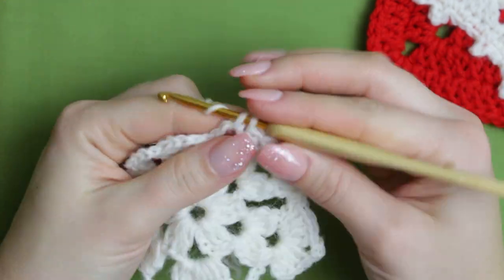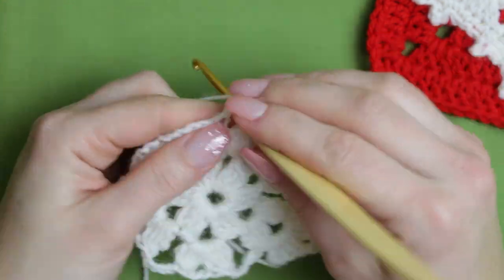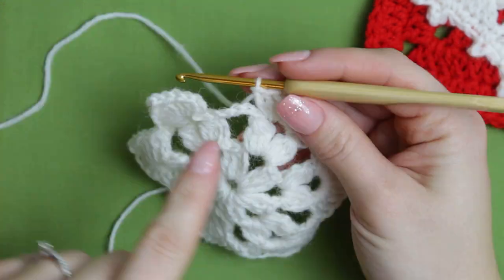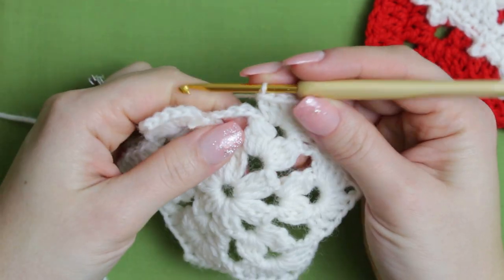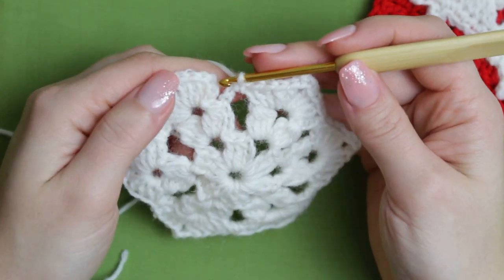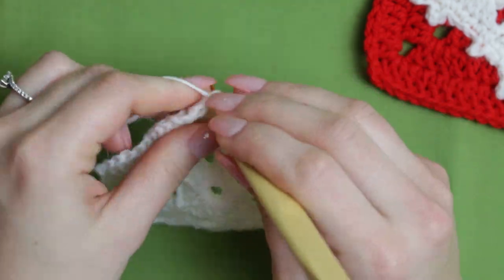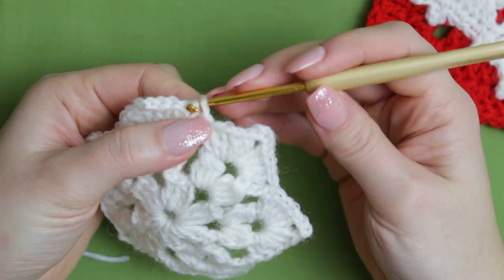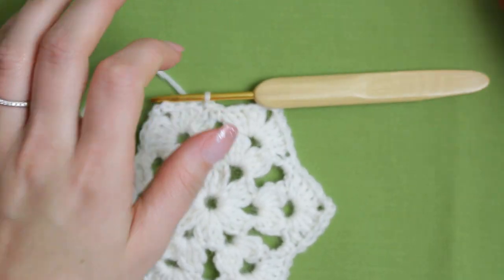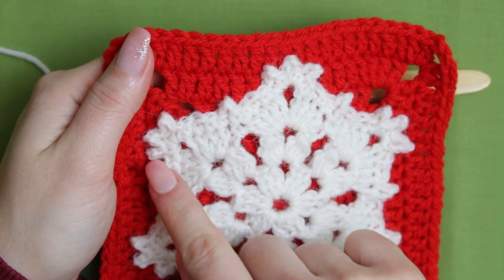On top of the chain five, make a single crochet, and repeat the same steps all the way around. When you get to the end, you'll have the chain five, so create a single crochet, and then right at the very first shell create a slip stitch. Now we are going into our very last row, which is creating single crochets and some picots here and there, right on top of the chain three.